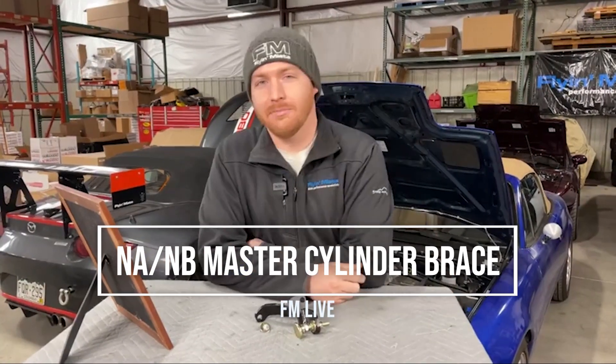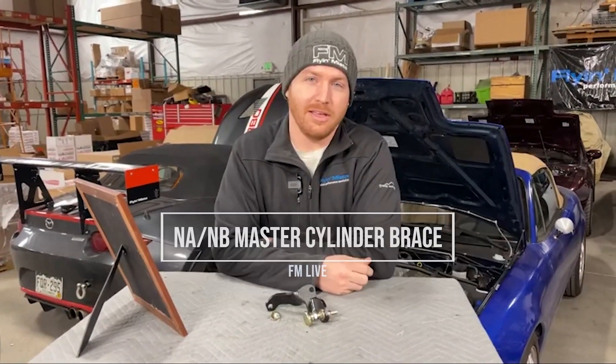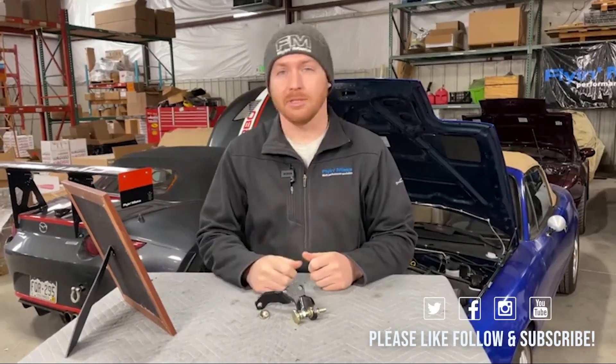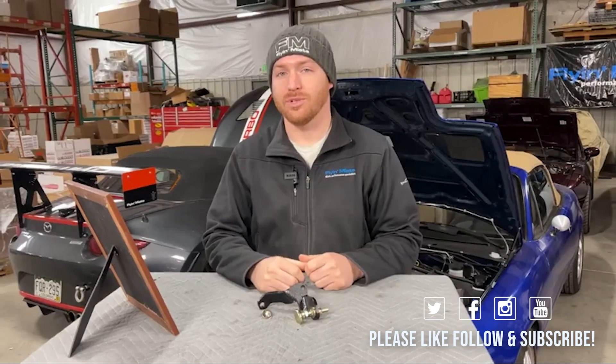Welcome back to FM Live. My name is Mike Usry and today we're going to be talking about Master Cylinder Braces. This is a product feature. I'll talk about all kinds of things about this brace and answer several questions. If I don't cover something or there are any other related questions you'd like to ask, drop those in the comments below and we will cover those towards the end of the video.